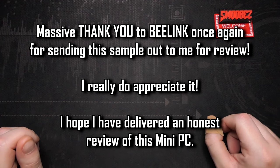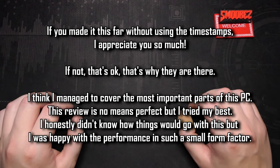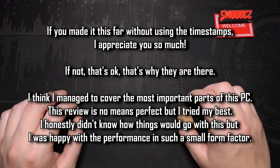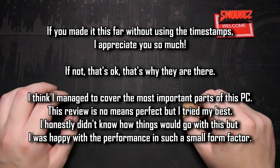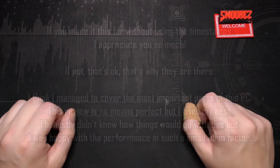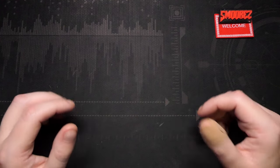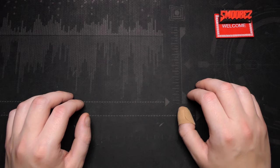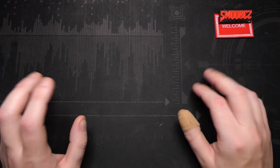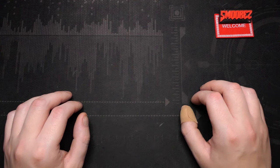Thank you for sticking around to the end. This was still a bit of a rambly review but slightly more structured than usual. I passed 90,000 subscribers recently which is just overwhelming — thank you to everyone who's tuned in. I'll be reviewing another mini PC by Geekom at the end of the month and hope to compare it with this B-Link PC to see which one becomes my lounge room media PC. The next video should be back to the usual silly rambly format.